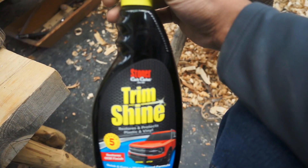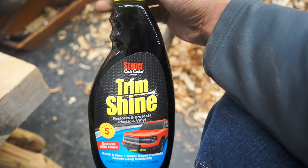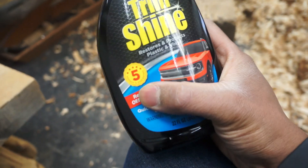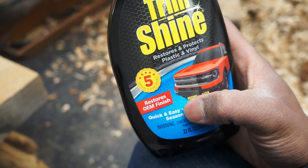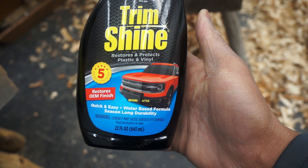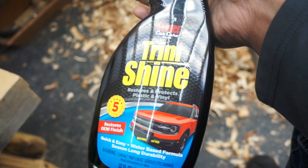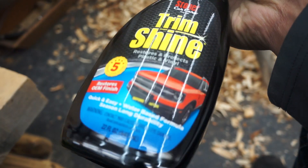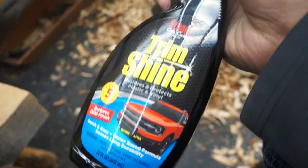But in the meantime I picked up a product — it is Stoner Car Care Trim Shine. It's rated five stars, so you know it's good. It's supposed to restore and protect plastic and vinyl, basically just rehydrates the plastic or rubber that it is put on. That's kind of how this stuff works, to my understanding at least — let me know in the comments if it's any different.